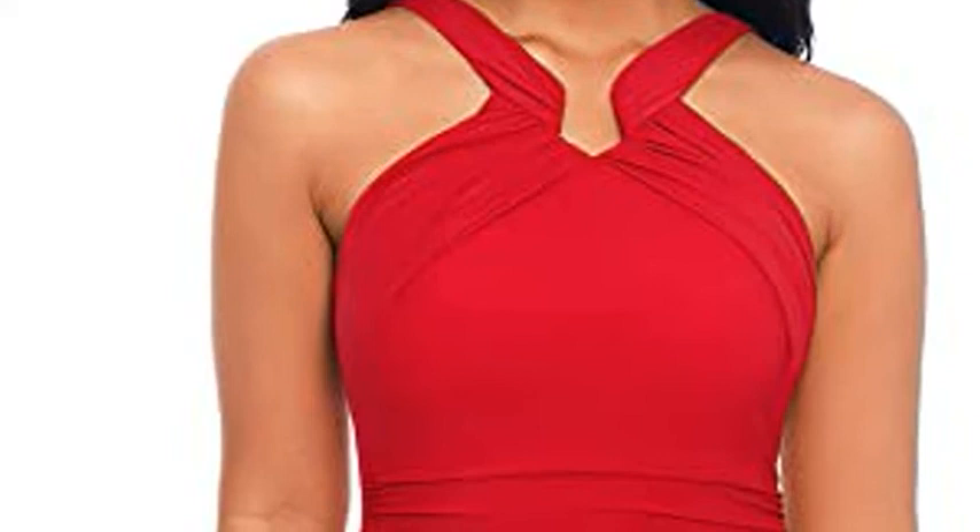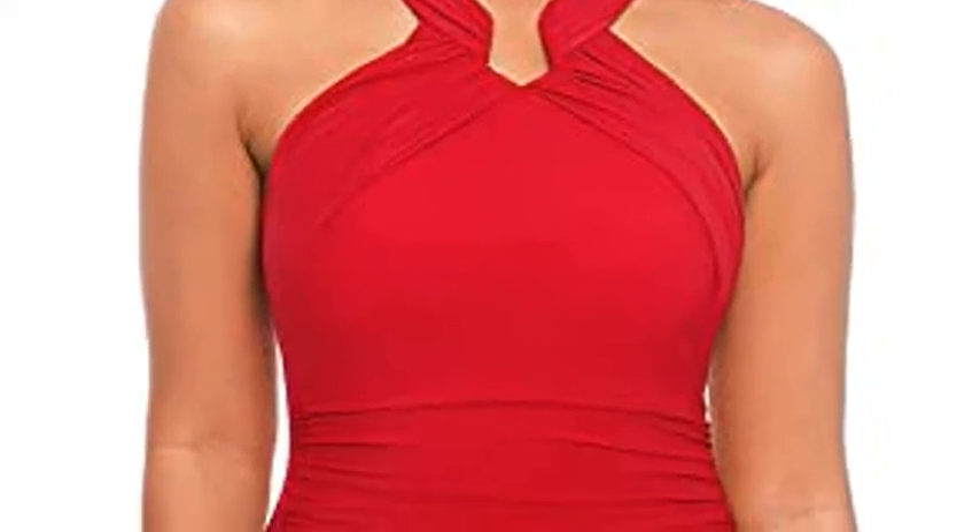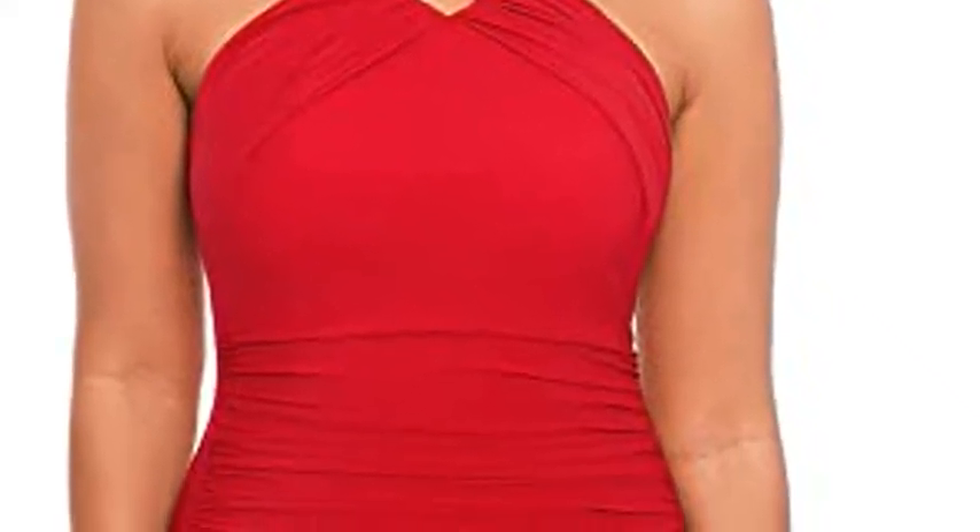Order a swimsuit in your usual size for the most comfortable fit, or size up for a less snug fit. Click the link in the description to get this product today at the best price.